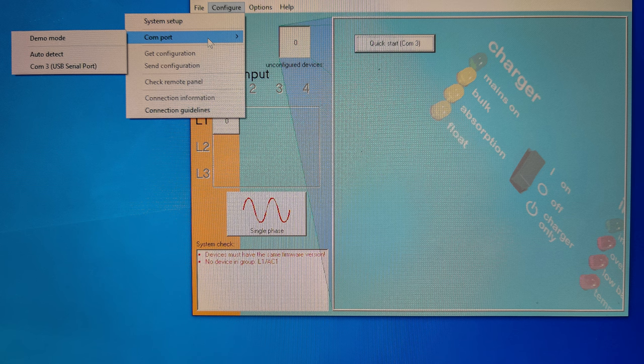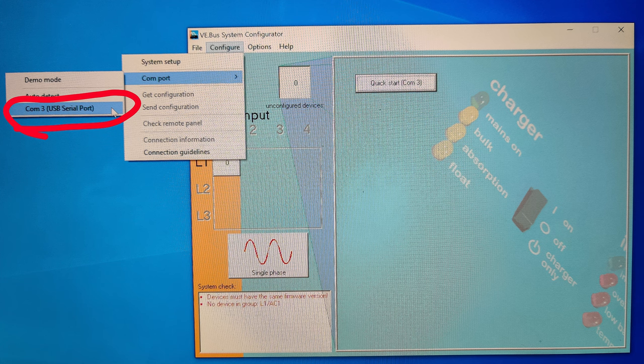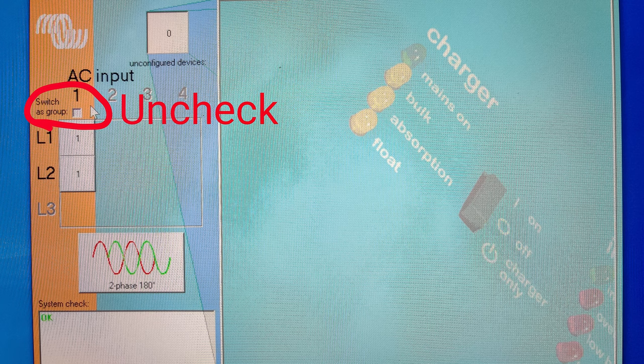Because my master inverter is the only one that can charge — since my input is a 30-amp RV plug — I had to go into the configuration settings and change the inverters so that they will not switch together or switch as a group. That makes it so that only one will start charging and it will successfully do that.